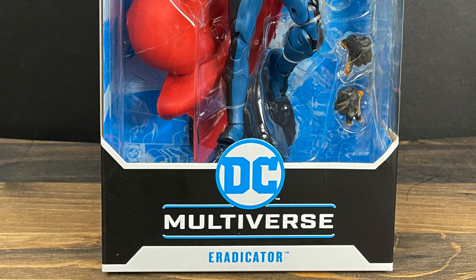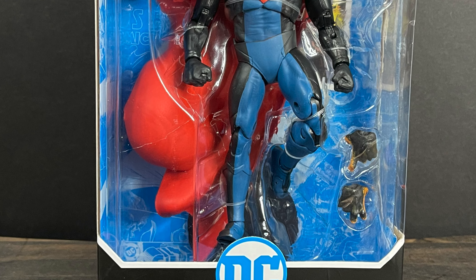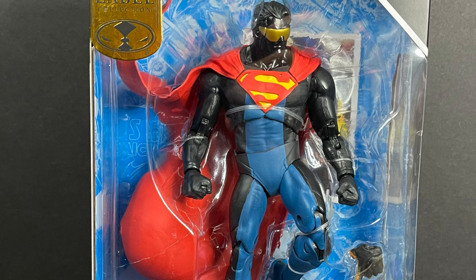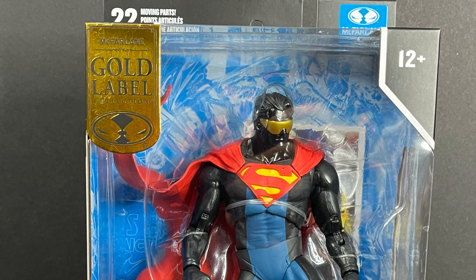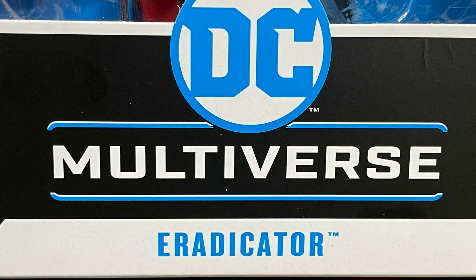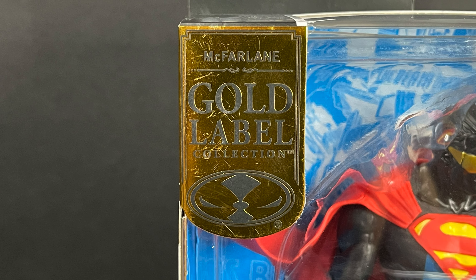Welcome back everyone, Toysha's here, and I am back yet again with another DC Multiverse video. Today — I thought that was it for 2022 — but lo and behold, here we are. We have the brand new Walmart exclusive Gold Label Eradicator, and if you don't know who the Eradicator is, well we'll try and figure it out together. Gold Label at the top of the box.